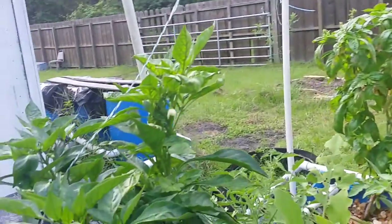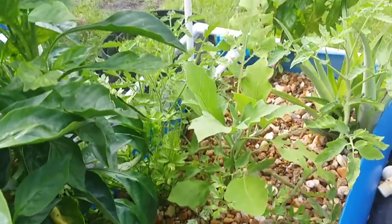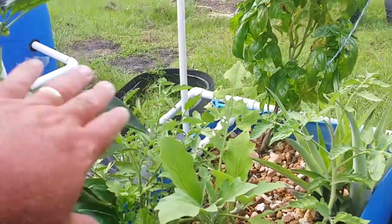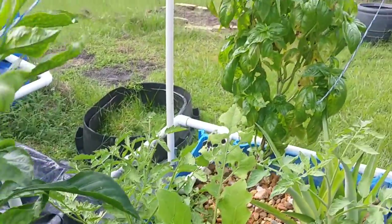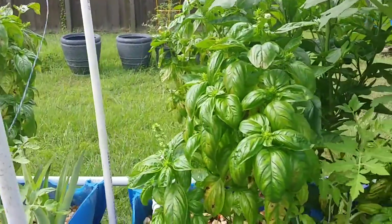Everything else in here isn't doing too great. These are some old tomato plants that I kind of threw off of pieces — they were really getting some deficiencies. They're kind of coming around, but with the heat I've been getting, I'm surprised they're even alive.